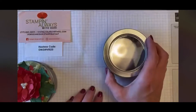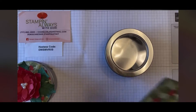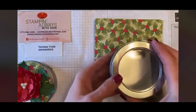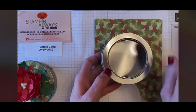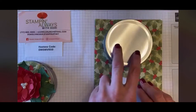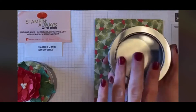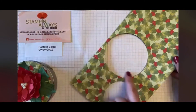Let me show you how I made this quick and cute little tin. I started out with some of our Poinsettia designer series paper — it's double-sided, you could use either side. Our largest circle die fits right inside the tin, but I wanted it to cover the whole top, so I just turned the tin upside down, traced around the top like kindergarten, and cut it out. If you don't mind the silver showing that's fine, but I didn't want it showing, so I traced it and cut it out with my paper snips.